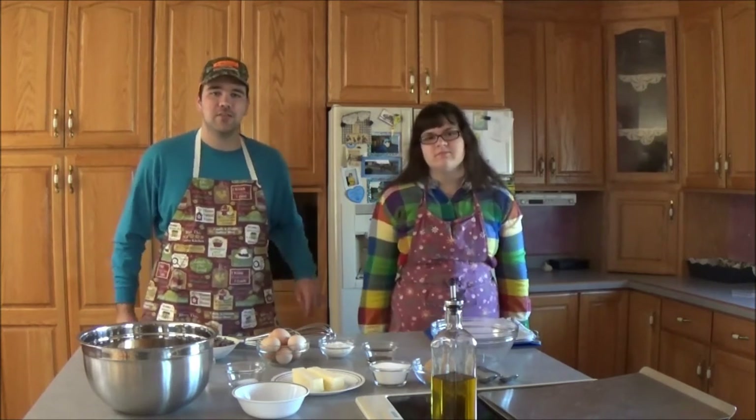Hey everybody! Welcome to Cooking in the Country Kitchen with Kuda and Cassie. I'm Cassie. And I'm Kuda. Today we're diving into Cousin Connie's cookbook to make some classical chocolate chip coconut cookies. They're cool and awesome. So let's get right to it.